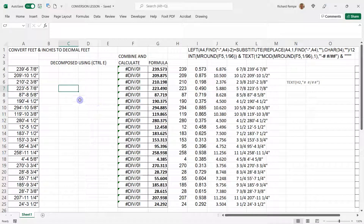This video is going to show you how to take a number in the format '239 feet dash 6 space 7/8 quote' for the inches, and deconstruct it and turn it into a decimal.